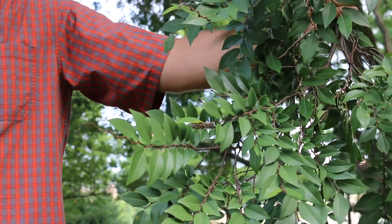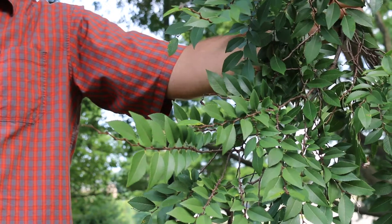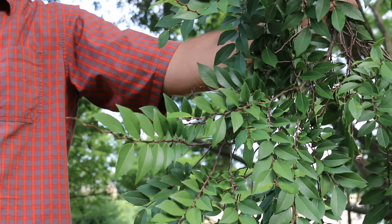Here's a landscape tip: excellent, tough, durable tree for problem sites. Mottled bark is excellent for winter interest.